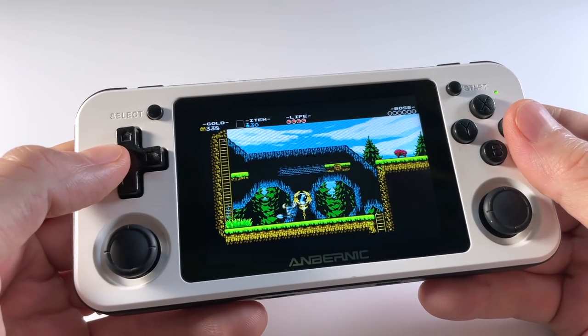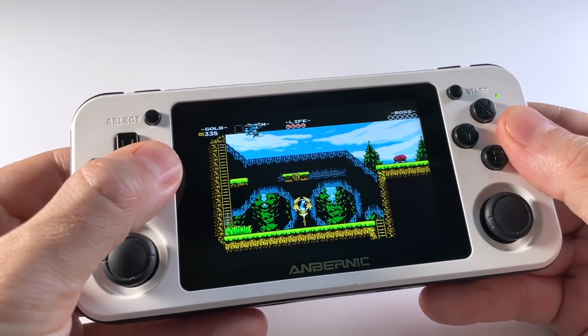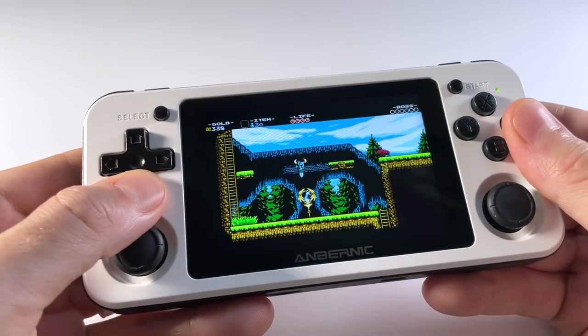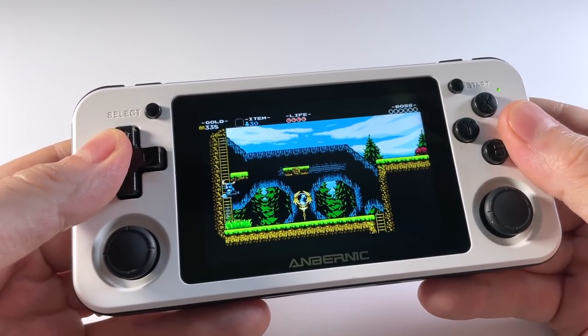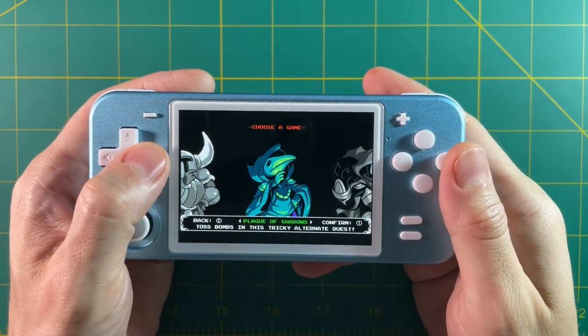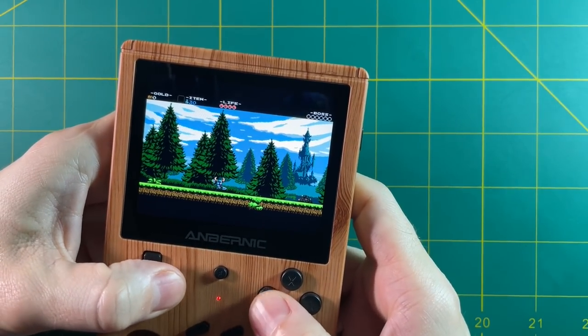Hey everybody, this is Russ from RetroGameCore. In today's video I'm going to show you how to run Shovel Knight Treasure Trove on various RK3326 devices. Primarily I'm going to focus on the RG351P and the RG351M, but this works for a variety of other devices — for example, I got it working on the RGB10 as well as the RG351V.